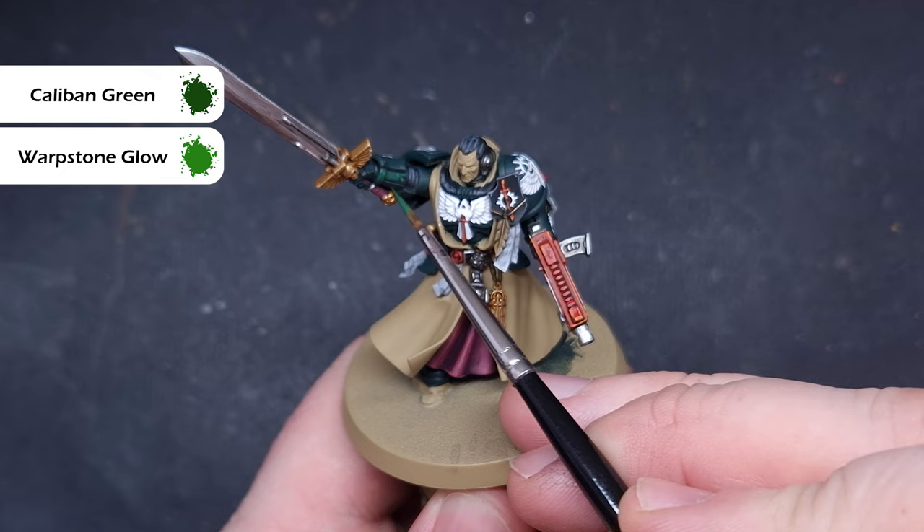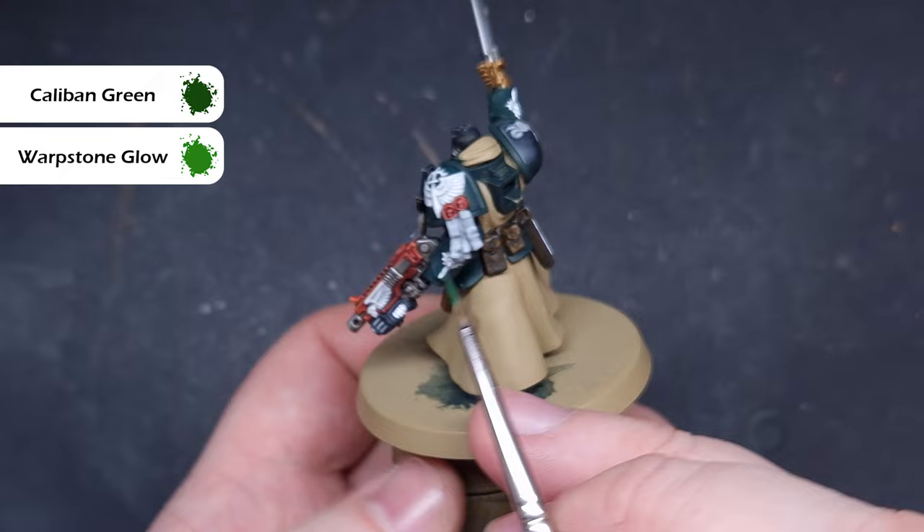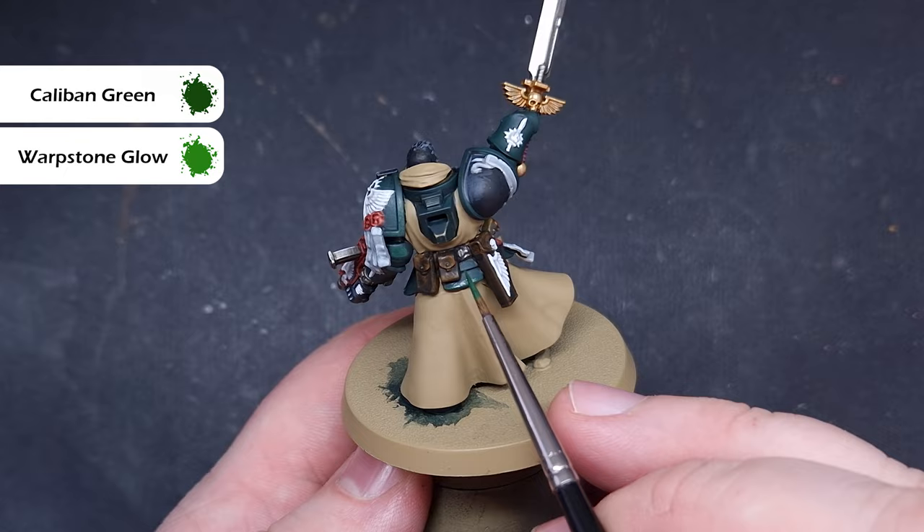The first highlight on all the armor is going to be a 50/50 mix of Warpstone Glow and Caliban Green. We're looking for an area highlight across the majority of the armor — we don't want to focus too much on the edges yet, we'll do that in the next couple of steps. Work your way around the armor; this is really going to start to brighten it up.